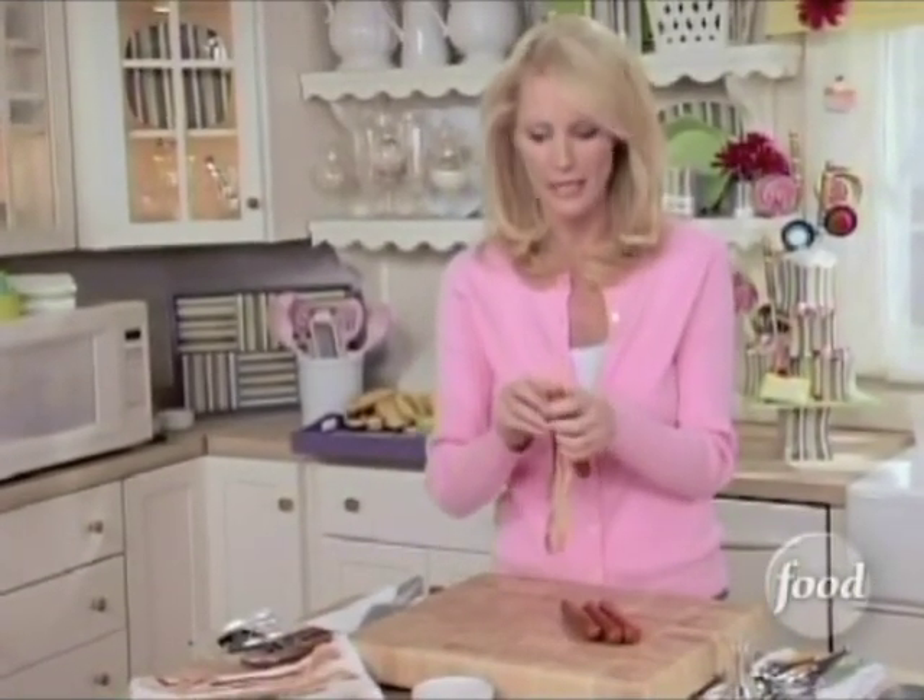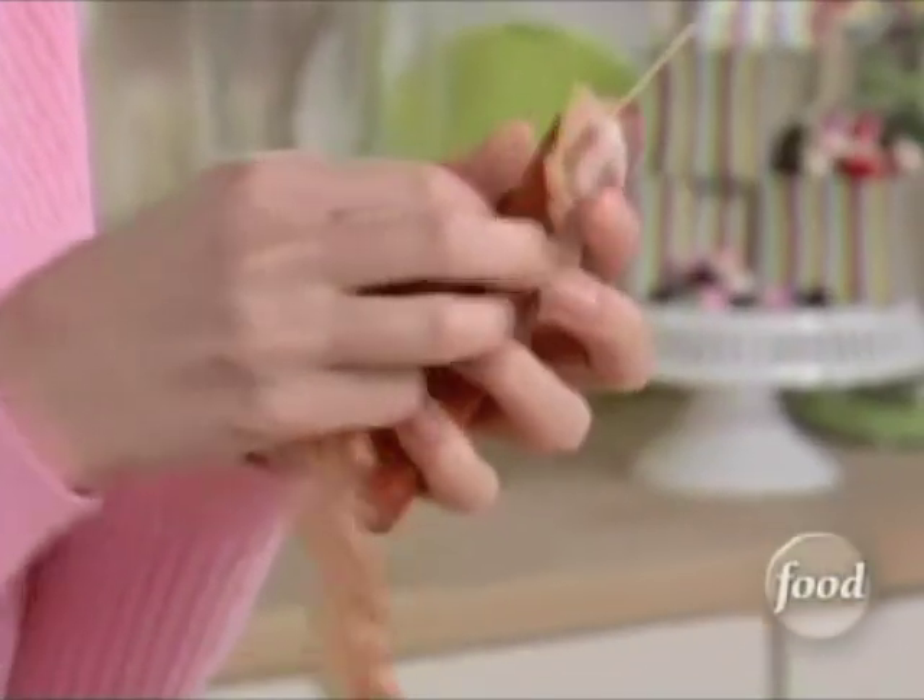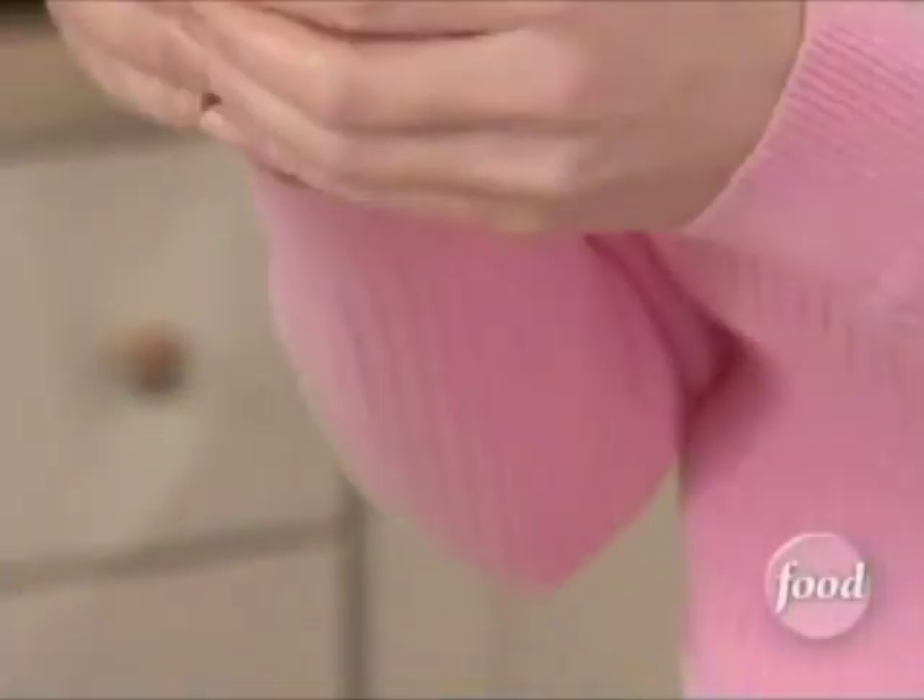These are also great on the grill in the summertime — the kids love them. This bacon is an extra way to get some protein into them.